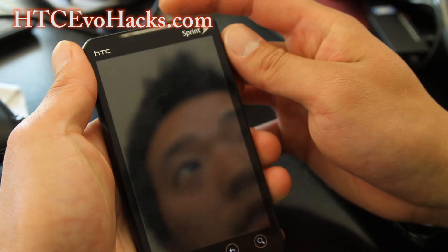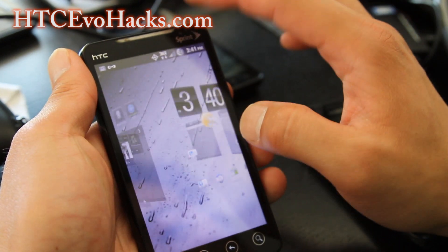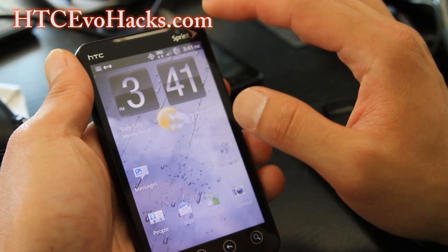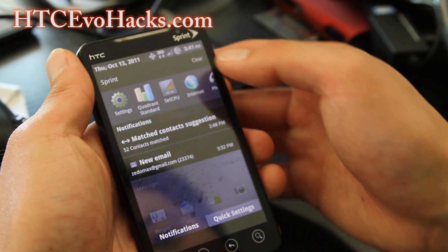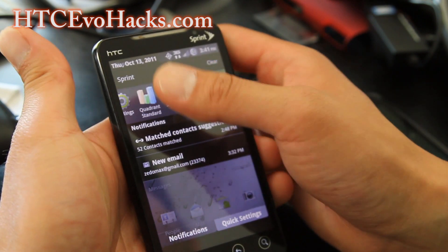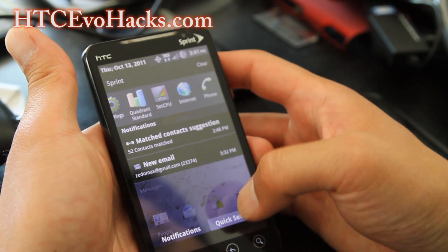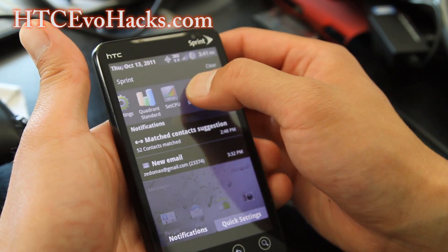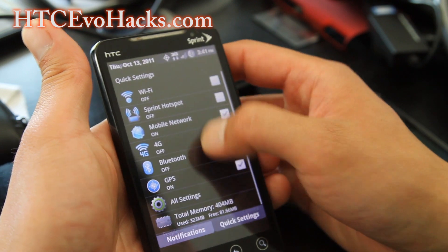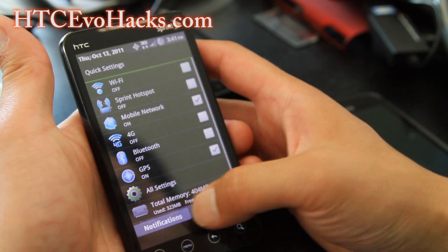Let me show you the lock screen. It's standard. I really like the wallpaper — it makes the ROM look kind of cool. You can see quick settings and get the nice recent programs there. Quick settings: you've got 4G, total memory used — 323 megabytes.